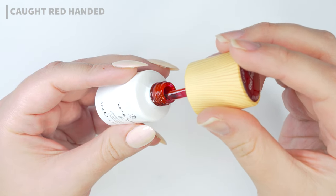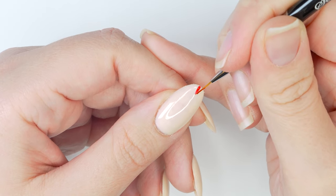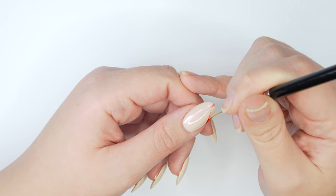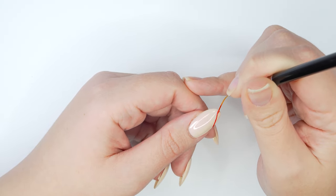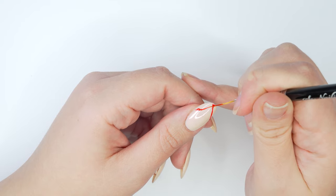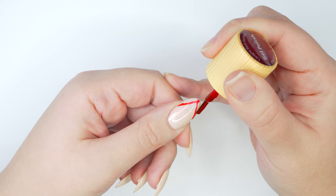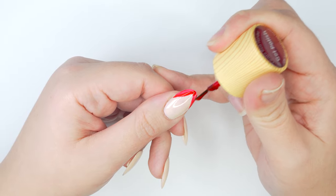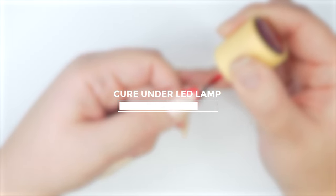Now that the base color is on, I'm using a festive red shade with a detail brush to mark the very center of the free edge of my nail — this creates a guide for the French tip. Chevron French manicures are super trendy this season; French tips have been popular all year, and now we're seeing this edgy variant. It's not new to the nail art community, but it's back and it's fun. It's classic with a sharper shape, perfect for the holidays. I created a V shape using that center line as a guide.